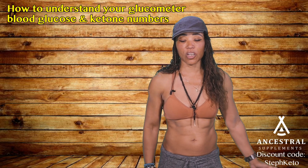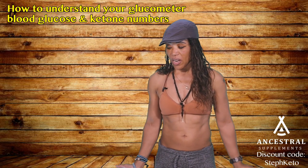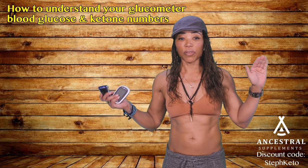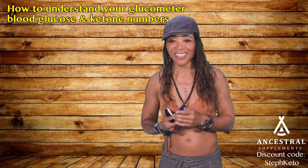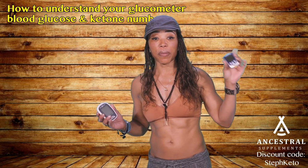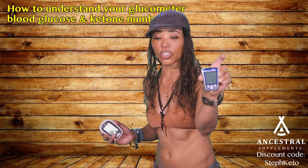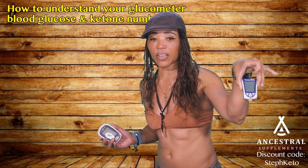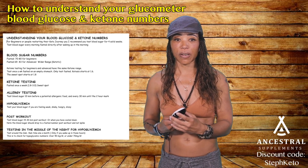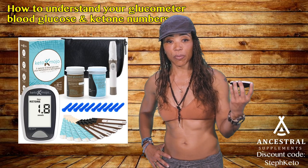Let's talk about the glucometer. There are different kinds. I have two different kinds here. One is called Precision Extra — it's made by Abbott, the parent company that also makes Freestyle. It's a dual glucometer that measures both ketones and glucose. This one is smaller.